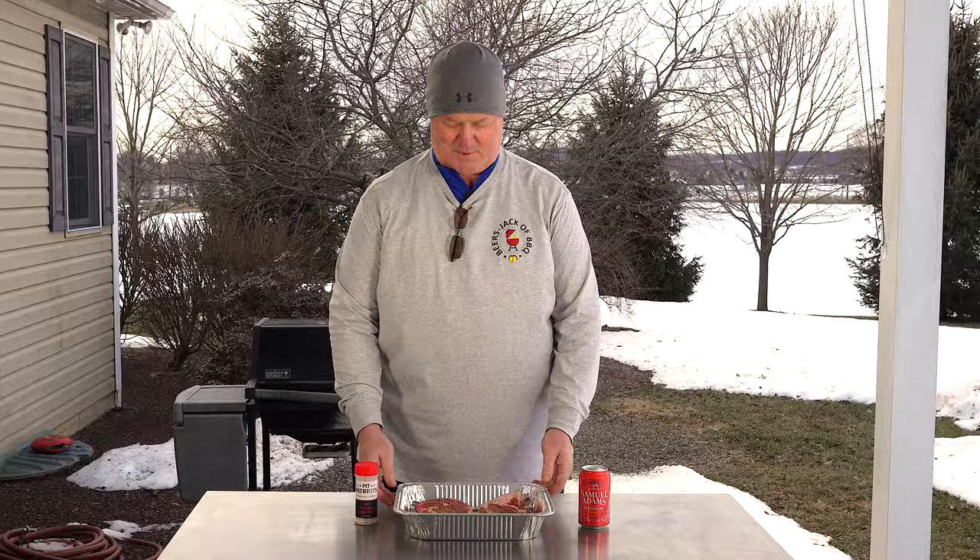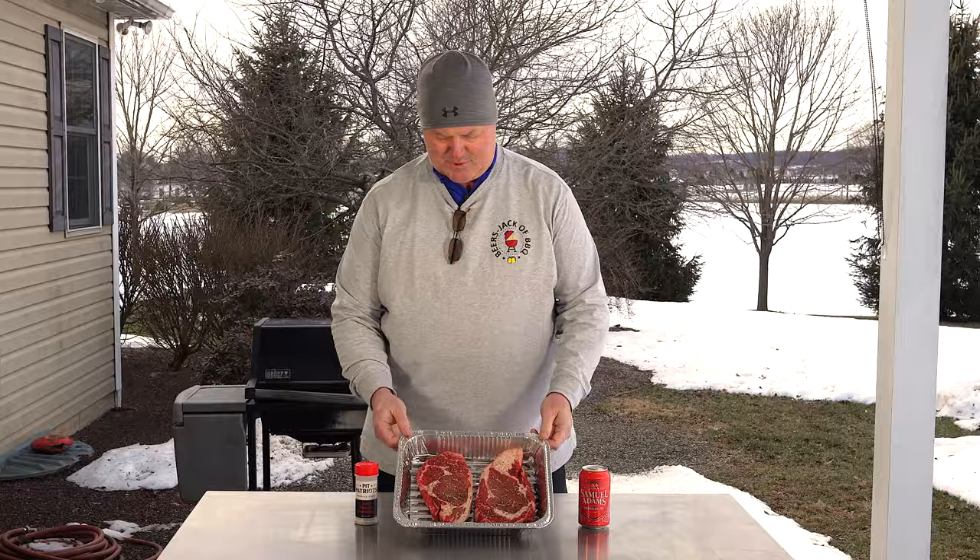We've got two of our favorites here — just two nice prime rib eyes. These are from ones we mentioned before on a previous shoot where we cut steaks out of an entire prime rib. So these are coming out about an inch to an inch and a quarter thick. I'm gonna do them reverse sear. I only want a little time on the indirect side because I want to put a good sear on these things. That's the plan.